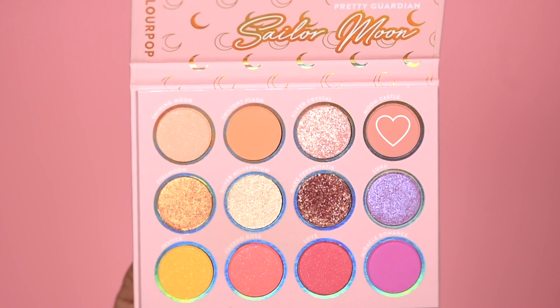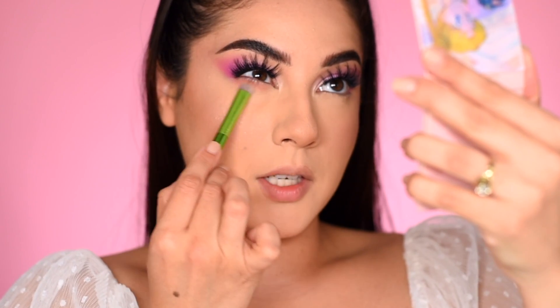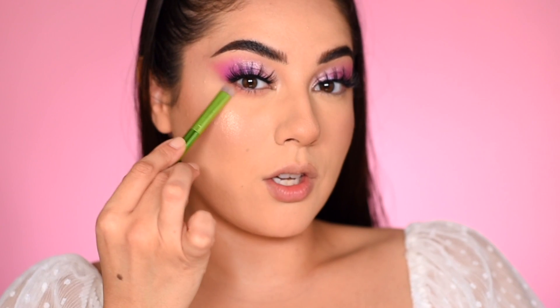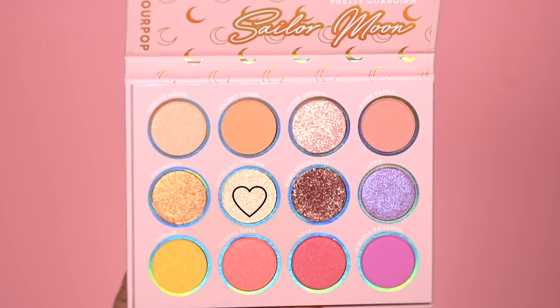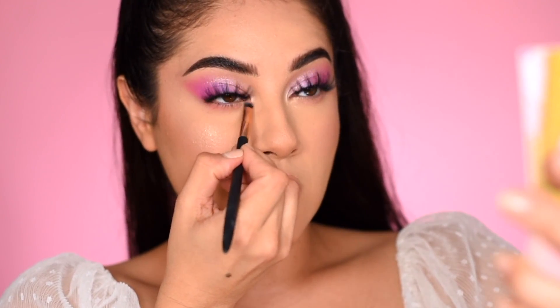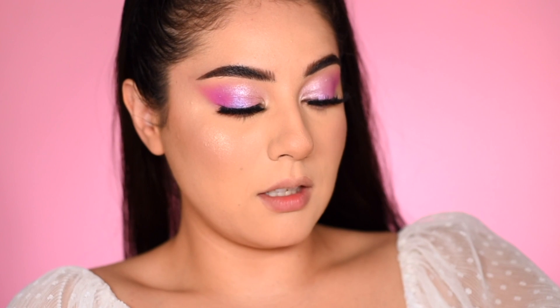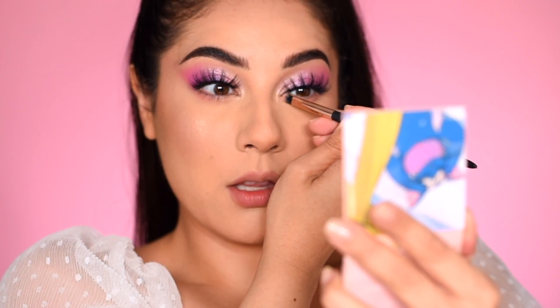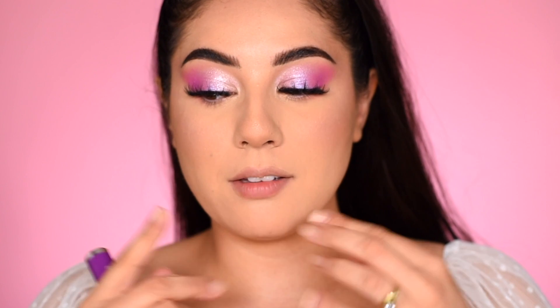For the lower lash line, I'm going to use the shade Moon Castle all over. From the outer corner, I'm just smudging back and forth, moving all the way in and out all across the lower lash line. I'll do that to the other side with Silver Millennium and the flat shader eyeshadow brush ES5 from Profusion, painting this down and out in the inner corner. This is a super shock shadow so it's nice to have a flat brush. To complete this eye look, I'm using the Maybelline Falsies Lash Lift Mascara. It's a really pretty bright and spring-like look.